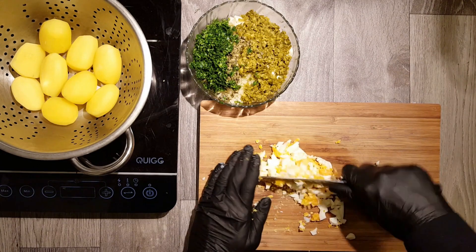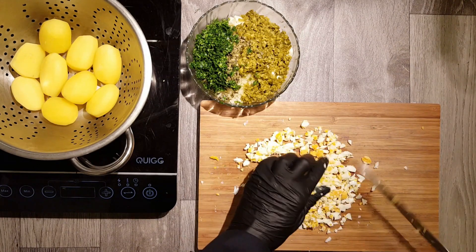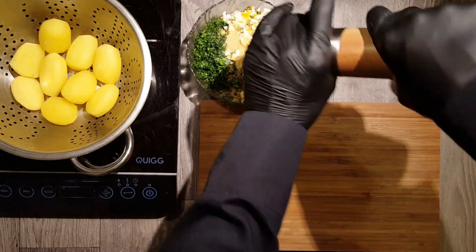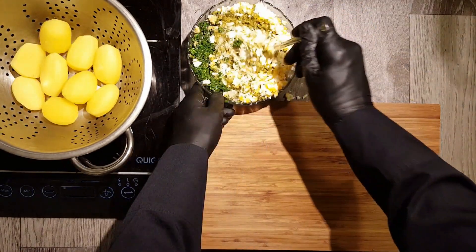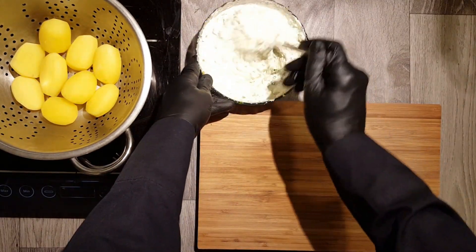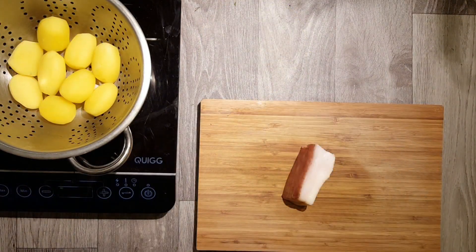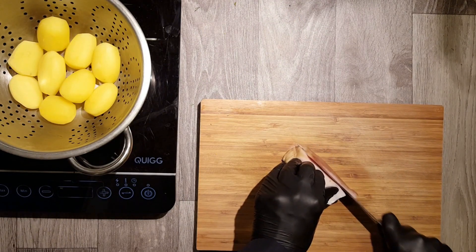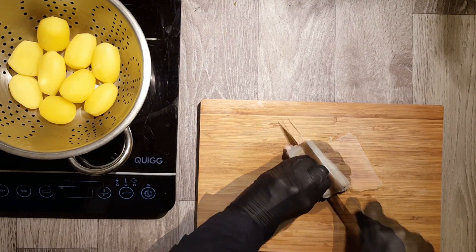Now we need two hard-boiled eggs. Treat them as the other ingredients and cut them into small pieces, which you also add to your sauce. We finish our sauce by adding one tablespoon of herb vinegar. Also add one pinch of salt and pepper. Mix everything well and you get an extremely tasty sauce.